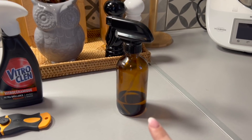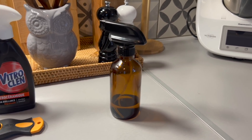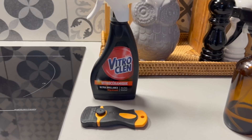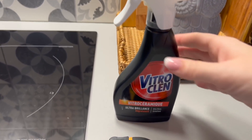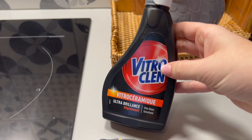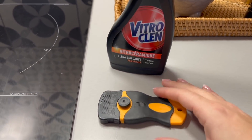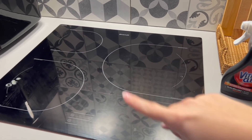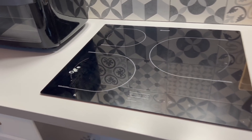Pour nettoyer ma plaque au quotidien, j'utilise mon produit maison moitié alcool ménager, moitié vinaigre ménager. Mais quand je veux la nettoyer en profondeur, vraiment, la meilleure marque selon moi c'est Vitre au Clean. Je prends mon petit grattoir, je mets pas mal de produit, je laisse agir, et j'utilise le grattoir.